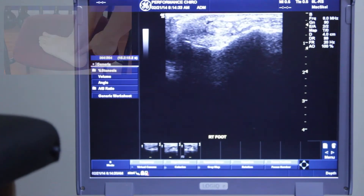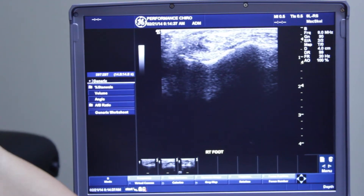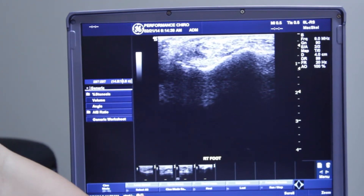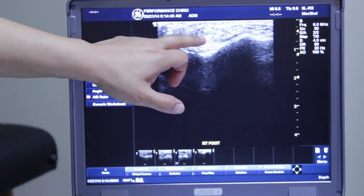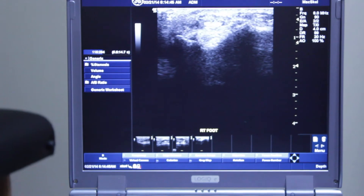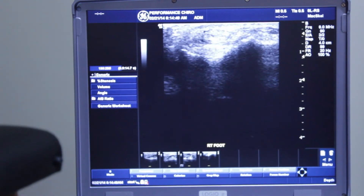Let me find a good spot — right here is decent. You don't have to move too far to see the difference. If I come back a little bit more proximally, that area looks almost normal.